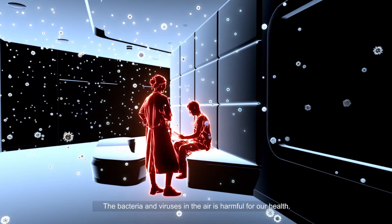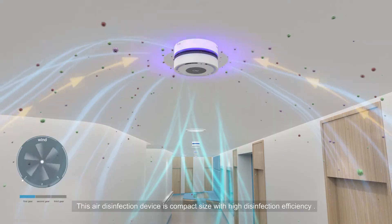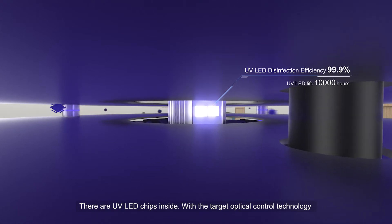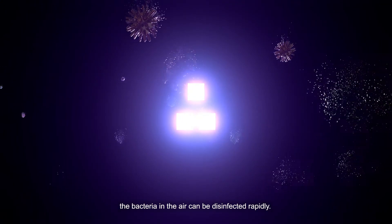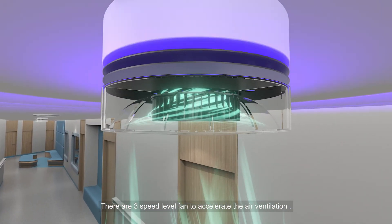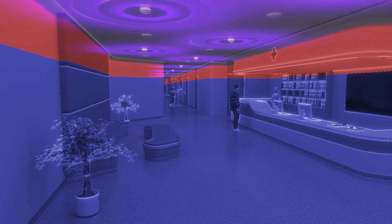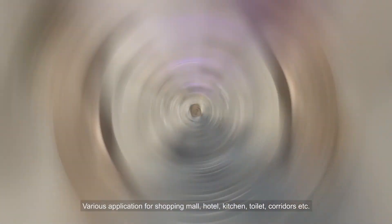Bacteria and viruses in the air are harmful to our health. This air disinfection device is compact with high disinfection efficiency — the first mini UV upper-air device in the world. UV LED chips with targeted optical control technology disinfect bacteria rapidly. Three fan speed levels accelerate air ventilation. Two installation methods are available: surface mount and recessed mode. Applications include shopping malls, hotels, kitchens, toilets, and corridors.